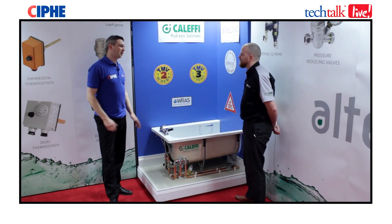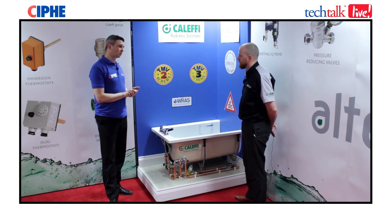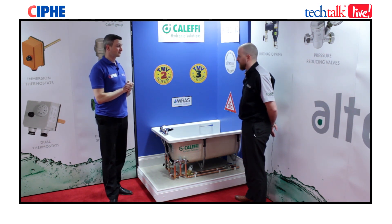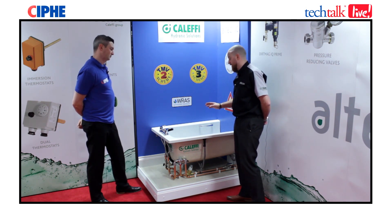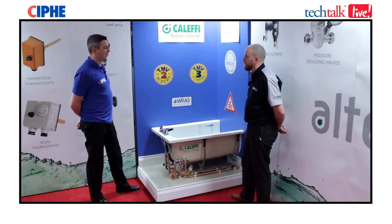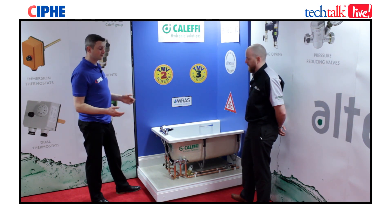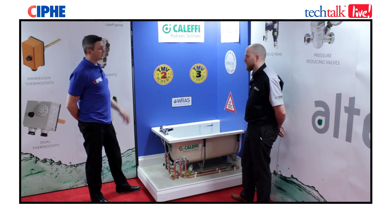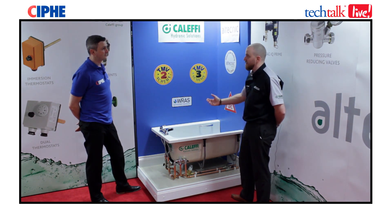Taking a closer look at this bath installation: you need to keep the dead leg to a minimum, so the valve needs to be sited close to the outlet. In this case, the TMV2 is sited underneath the bath at the front edge where it can be accessed from the bath panel. Installing the valve closer to the unvented cylinder — for example, 10 to 15 metres away — presents a Legionella risk, as the dead leg would be far too long. These need to be kept as close to the outlet as possible.